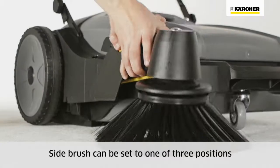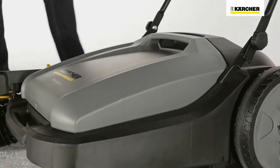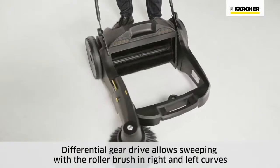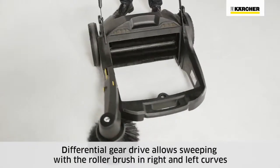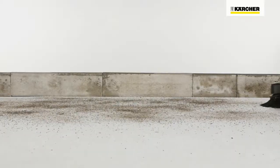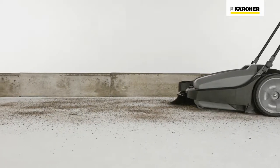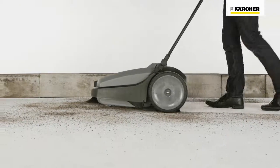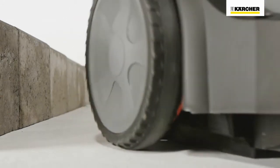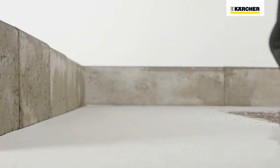The side brush can be lifted and set in three positions. The waste container has a handle for easy emptying. The main sweeper roller rotates when the machine is pushed, picking up dirt equally well in any direction. All KM70 machines work similar to a dustpan and brush — the waste container is located at the front and dirt is swept up just as with a dustpan and brush.